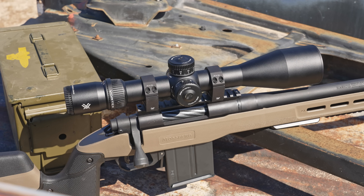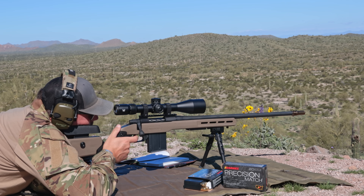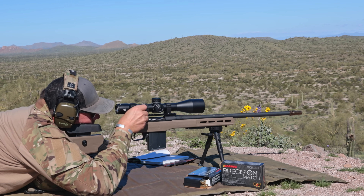That V-bedding provides stability and repeatability for when you're dropping the action in or taking it out — especially useful if you do work on your own rigs. Speaking of the action, you get a choice of .308, 6.5 Creedmoor, and the big 6.5 PRC.